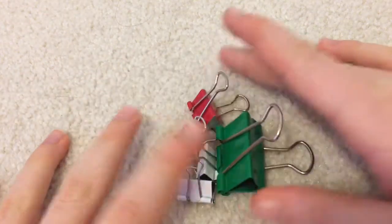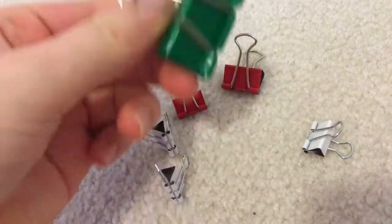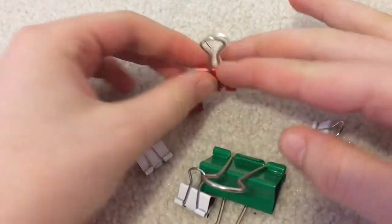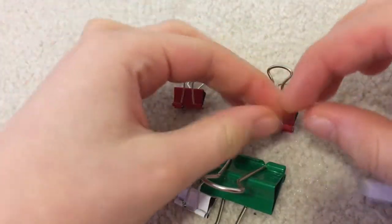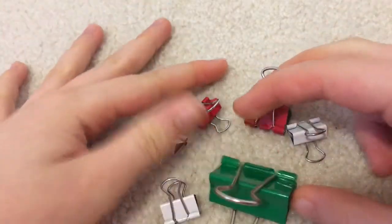You will also need binder clips. Depending on the size of the picture you can use any size — I have a really big one, a medium sized one, and a really small one. I'm using multicolored ones because I feel like that looks really nice.